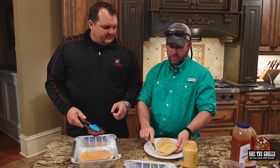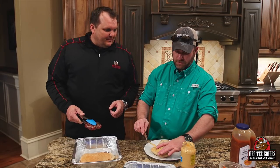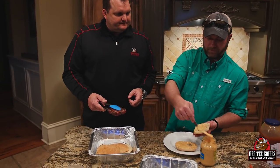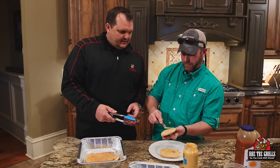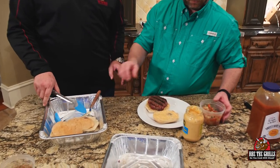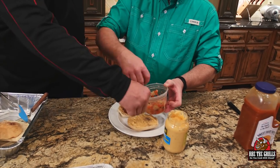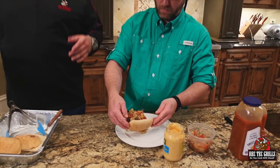Coast to coast on both sides — do it up. Look at the beautiful grill marks. We've got this tomato pineapple bruschetta going on top, and we hit it with just a little bit more of the jerk seasoning. You could put cheese on if you wanted to.